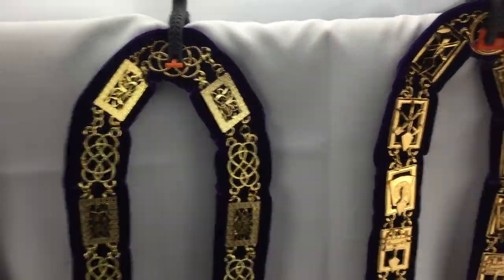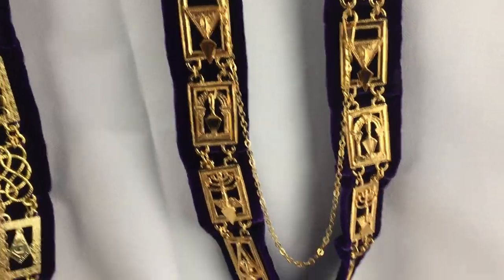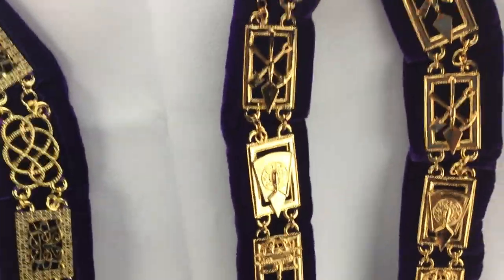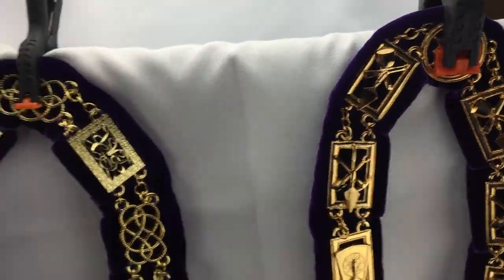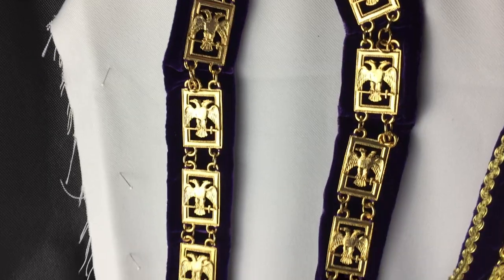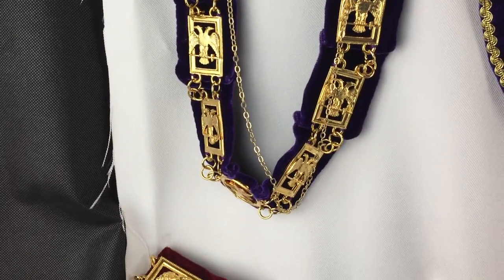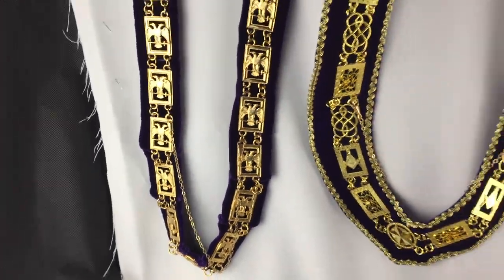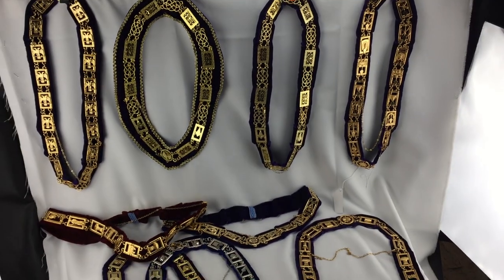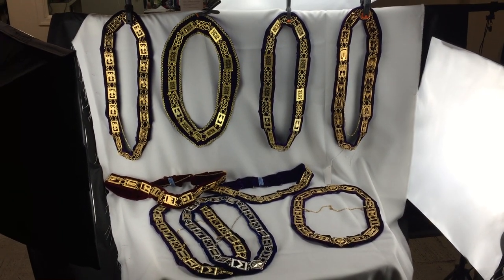And then to its right is the Royal and Select chain collar. Done in purple, but you could also do it in other colors if you want, red or whatnot. And finally, a Scottish Rite chain collar — this is wings down, we also have wings up. So those are examples of our chain collars. Back up here so you can see them all. Well, thanks for listening.